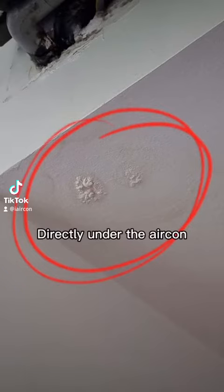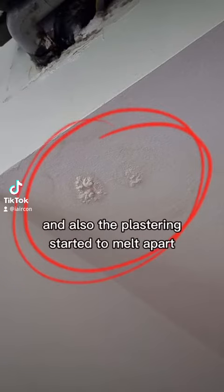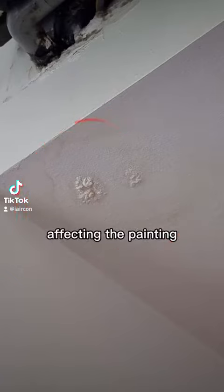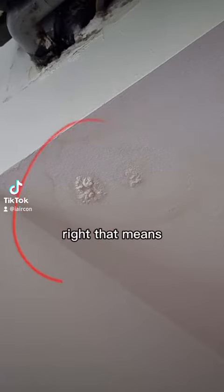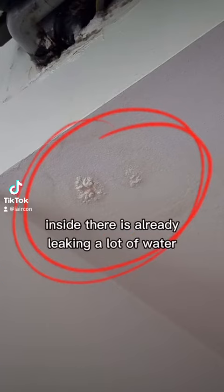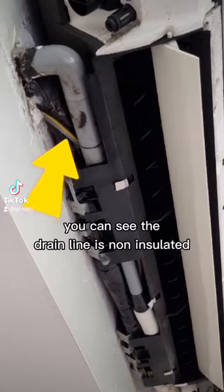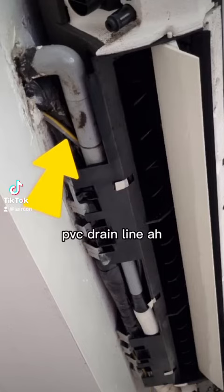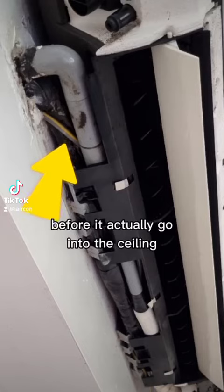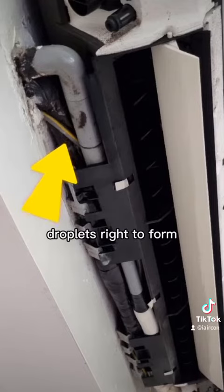From the false ceiling directly under the aircon, you can see the ugly watermarks and the plastering has already started to melt apart, affecting the paint. This means inside there is already a lot of water leaking and dripping down. From this angle you can see the drain line is non-insulated, meaning all the cold water from your aircon has to pass through this PVC drain line, which builds up a lot of condensation droplets when you use your aircon.